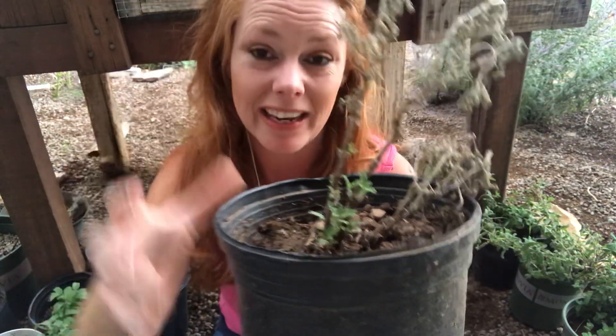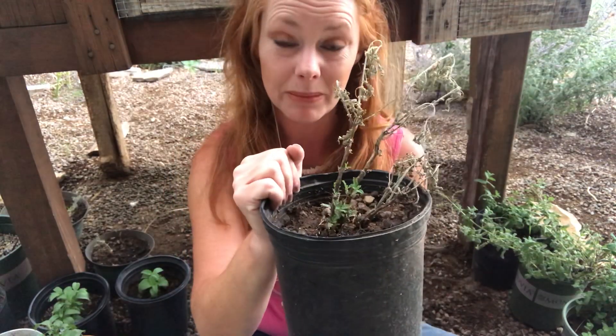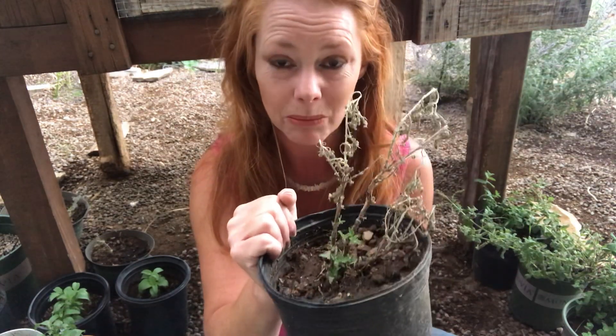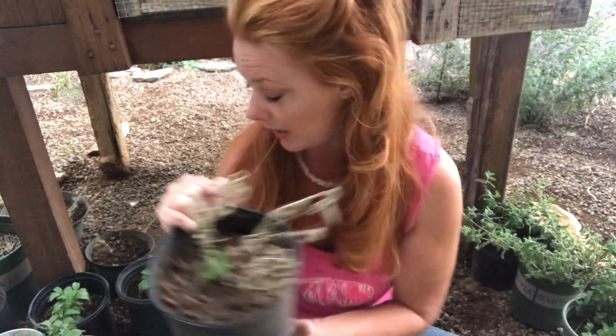This excites me guys. There is nothing better than having something — it's almost like it's resurrected from the dead. Although in my mind I know that's not the case, that it was never really dead. It just took patience on my part, and some determination and some stubbornness.